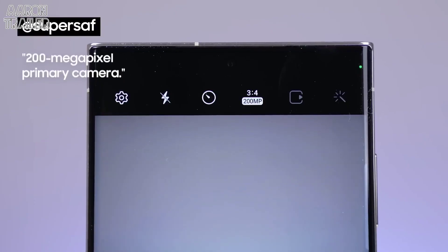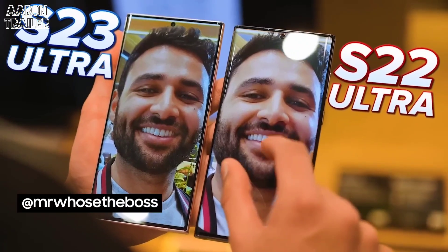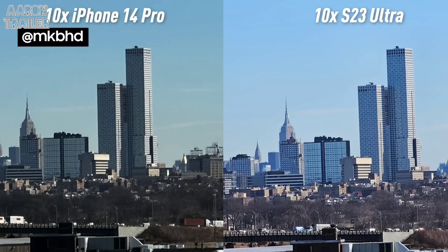The biggest hardware improvement for the cameras is the new 200 megapixel primary camera. The quality of the front camera has gone up, and you've now got portrait video in 4K. On this phone, anything past 10x is where it really shines compared to others.